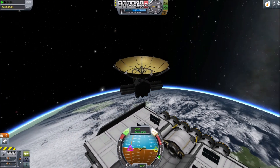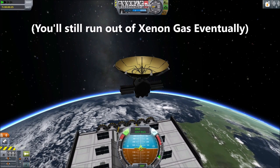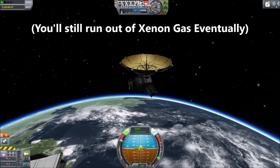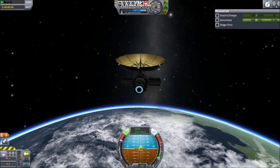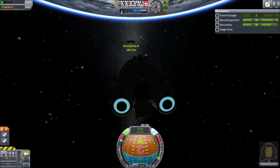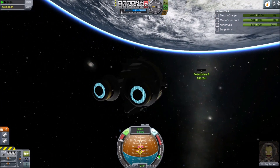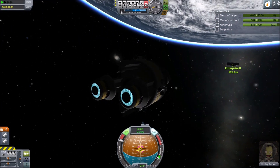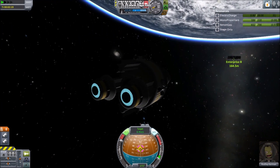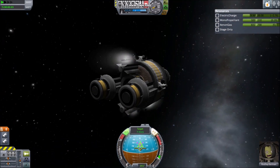Number 5: Radioisotope. Two radioisotope generators will run one ION engine indefinitely. This can be an excellent alternative to solar-powered ION probes. On this craft, notice there are no batteries. However, having two generators per engine will keep the engines running even after my electrical charge is depleted. The fact that this particular spacecraft is manned is why I still have control with no electrical charge.